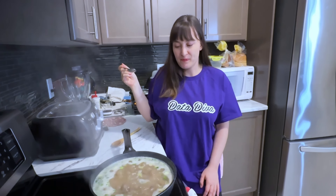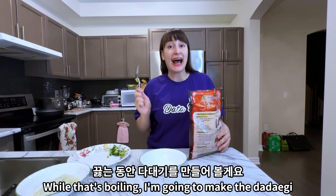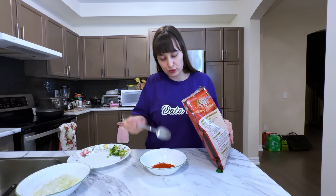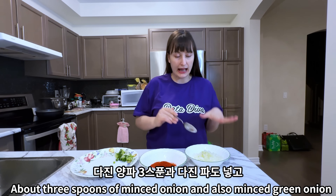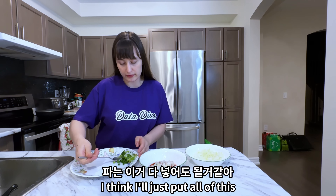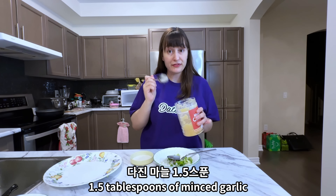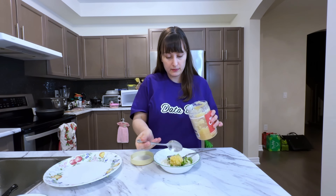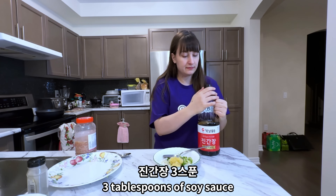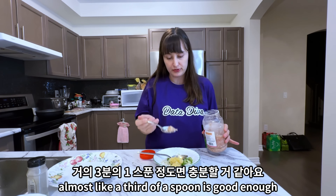I'm just gonna taste it to see if it needs a little bit of seasoning. Oh yeah, I don't want to put anything in this — this is perfect as it is. While that's boiling I'm gonna make the tadegi. First up we have gochugaru — I'm putting six tablespoons, about three chopped onion, and also chopped green onion. One and a half tablespoon of meat, one and a half tablespoon of chopped garlic, three tablespoons of ganjang, and just a little bit of soy paste — almost a third of a spoon is good enough.